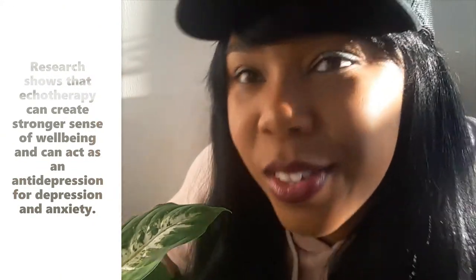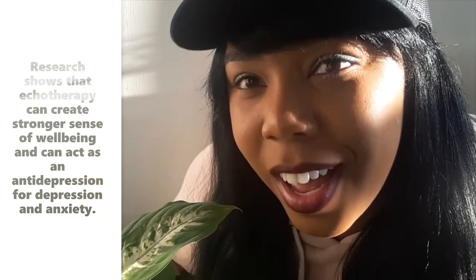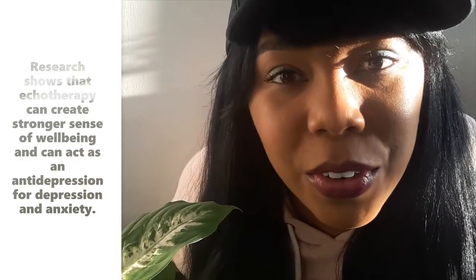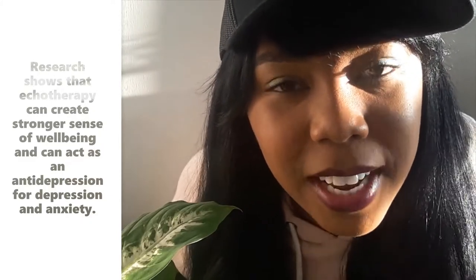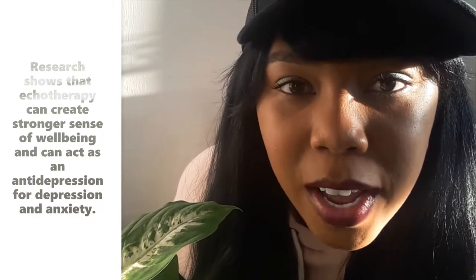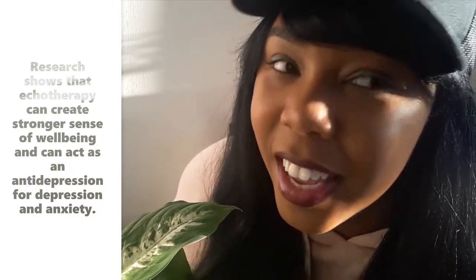Okay, hey guys, welcome back to my channel. I'm glad that you guys decided to spend part of your day with me, just a couple of minutes. I really appreciate it. Don't forget to like, comment, subscribe, and share if you want to. That would be really great and it would help me out a lot.